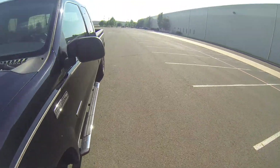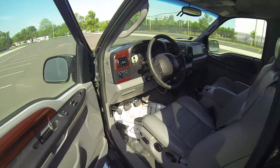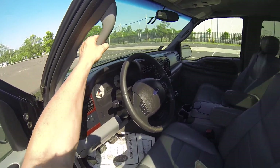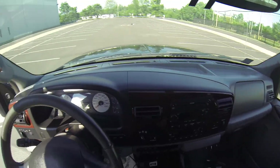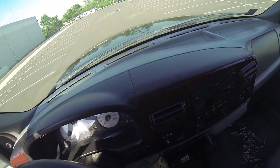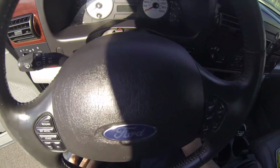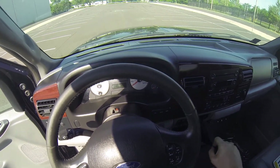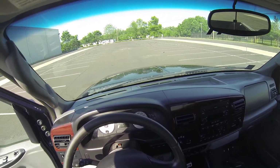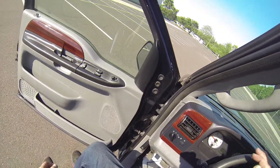Let's start it up and see how she runs. Starts up with no issues whatsoever. Let's pop the hood — we'll show you the engine.